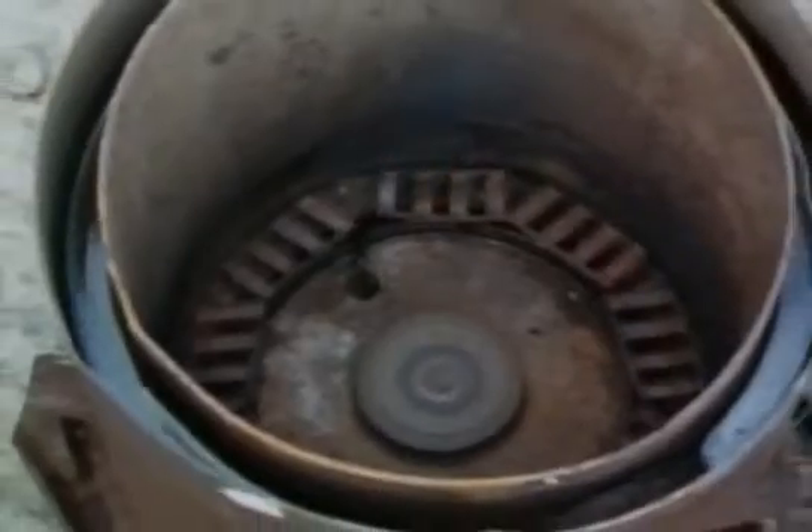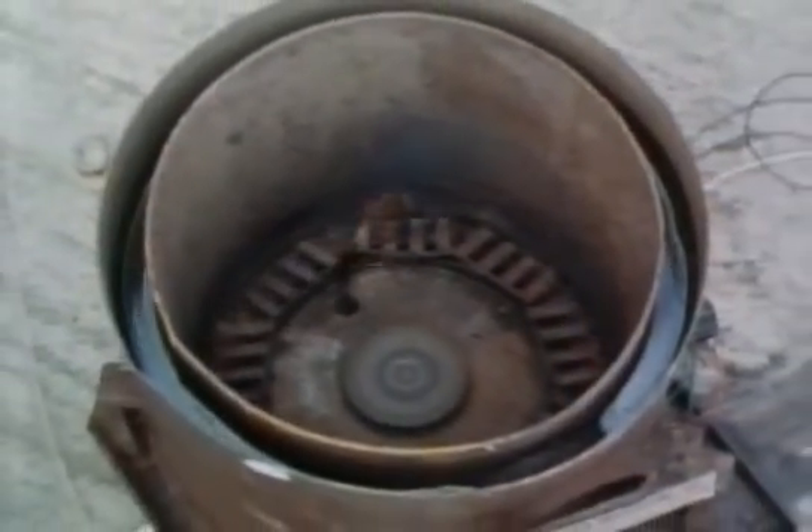Oil-fired boilers like this tend to be less wasteful of heat than solid fuel. The water being heated sits between the double walls of the boiler, just like in the coal one.